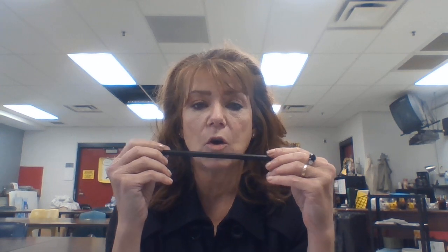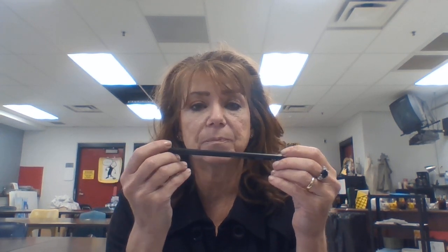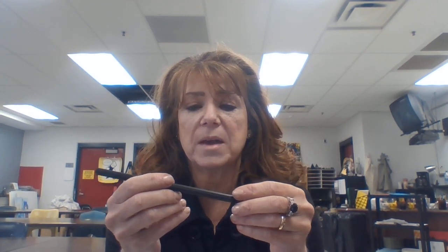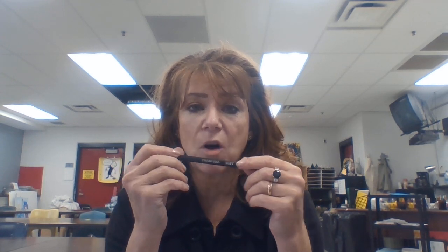You will also have in a pencil box your charcoal pencils, which is just charcoal but in a pencil form so it's easier to hold and you don't get your fingers as messy. And of course you have three degrees of this: soft, medium, and hard.